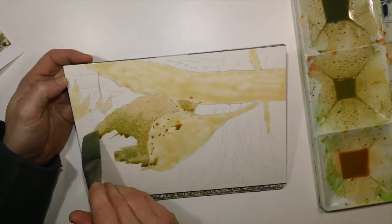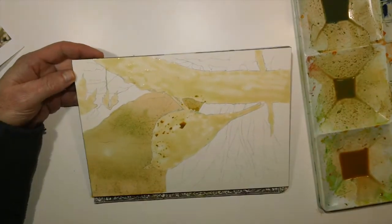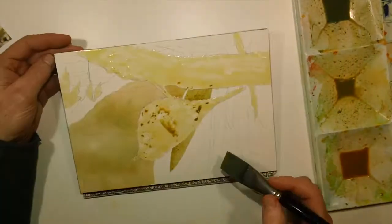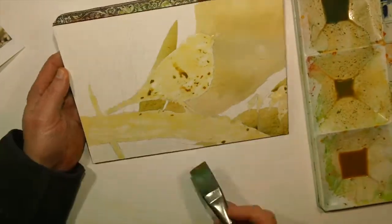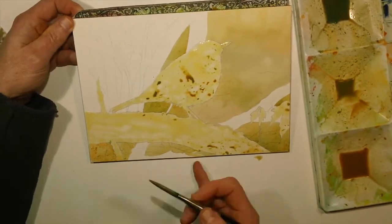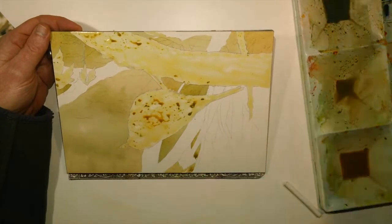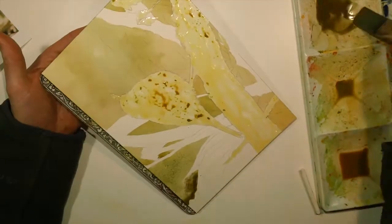I started on dry paper with a wash of several different premixed greens and orangey brown kind of colors. I used a 1 inch flat brush. I like using that for a lot of the backgrounds because I can use the flat side and get a large area covered pretty quickly. And then if I need, I can turn that brush on its side and get into some of those little tiny cracks between the branches pretty well.